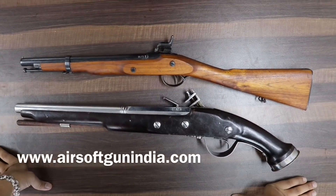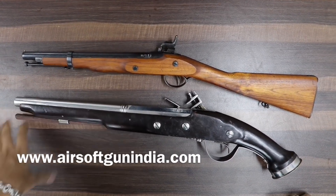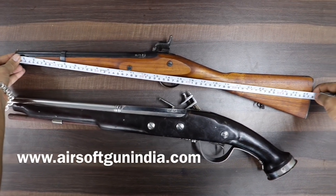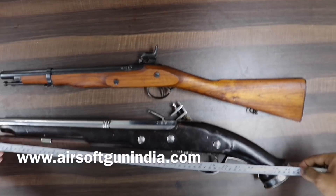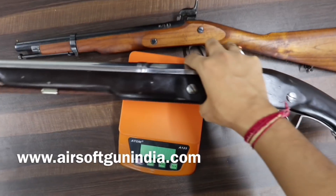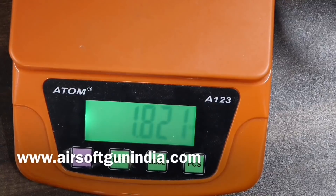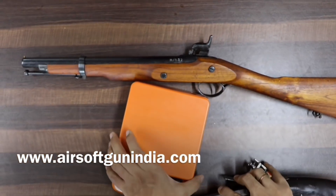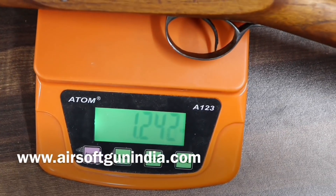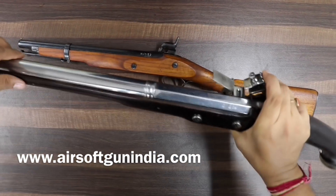Arms Act के अनुसार थोड़ा brief में बता देता हूं, detail अगले video में बताऊंगा। इसकी लंबाई around 26 inch है। Weight की बात करें तो एक किलो 820 ग्राम है — और यह थोड़ा हल्का वाला roughly एक किलो 242-247 ग्राम है। यह पूरा metal का है — barrel वगैरह सब metal का है।